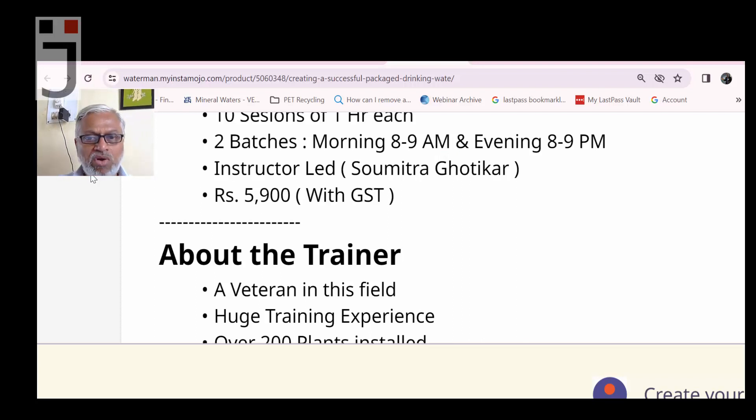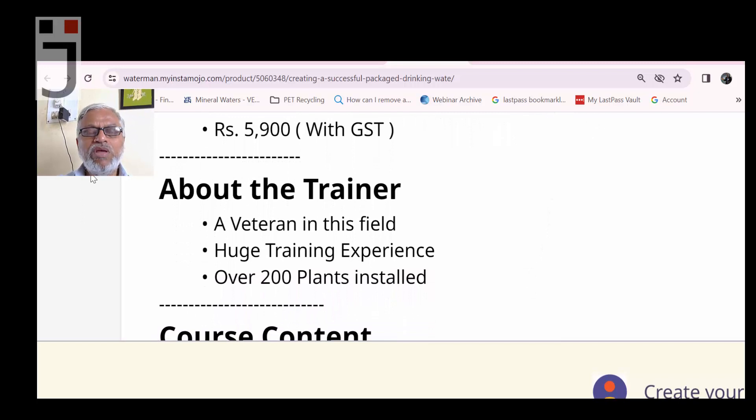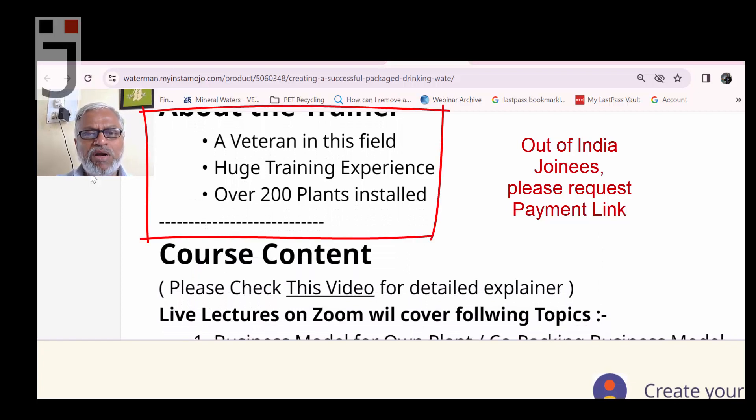This is an instructor-led course and I will be singularly taking all sessions. The fee is 5,900 including GST. If you are joining from abroad, please ask me for a PayPal link. You can also check if the Instamojo link accepts international payments and pay directly through that.